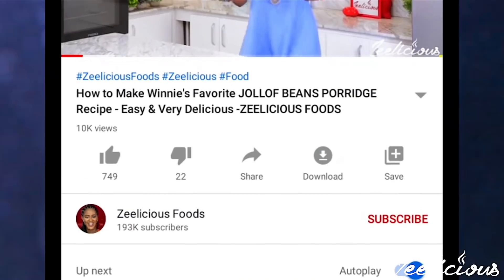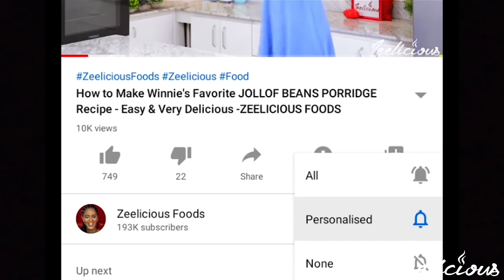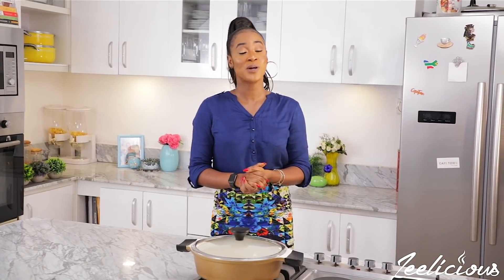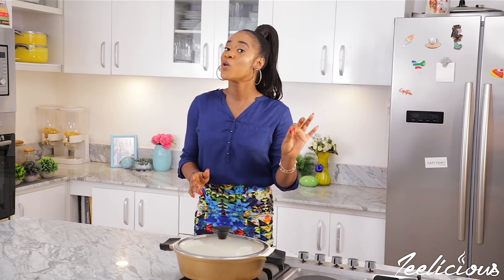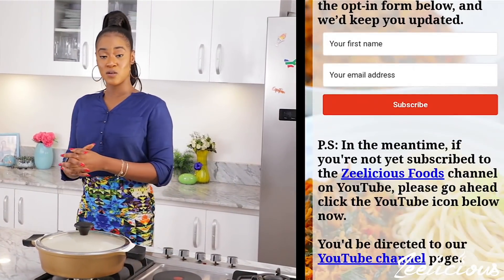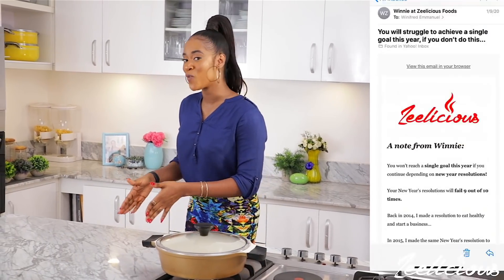If you haven't subscribed to our channel yet, please kindly go ahead and hit the subscribe button and the bell so you can get notified whenever we upload a new video. If you like this video after watching it, please give us a thumbs up. For those of you who haven't joined our mailing list yet, we have so many valuable things to offer this year, and our first point of contact will be those on our mailing list.